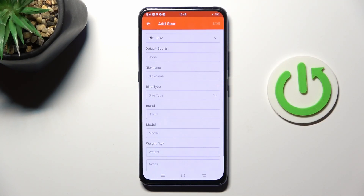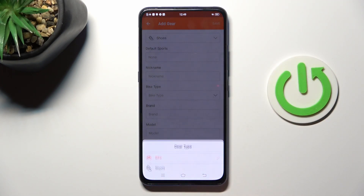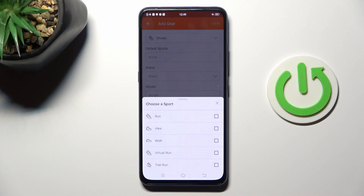Then tap on the plus icon and select shoes. Set the default sport — you can pick run, hike, walk, virtual run, or trail run.